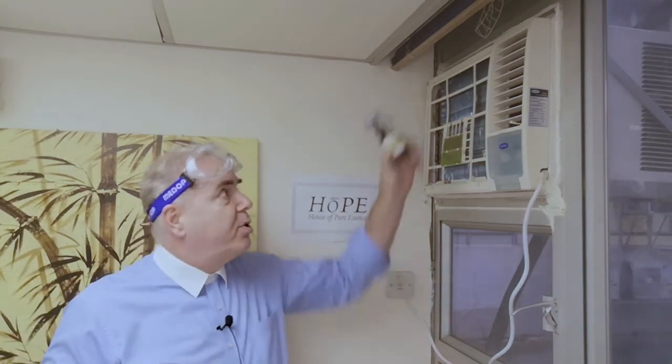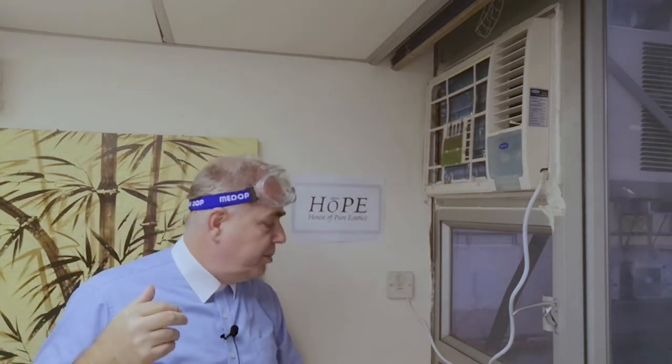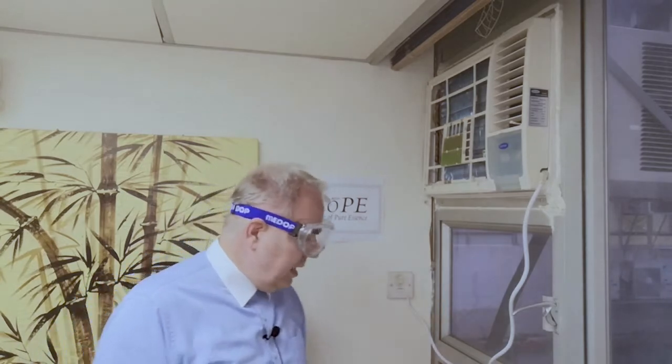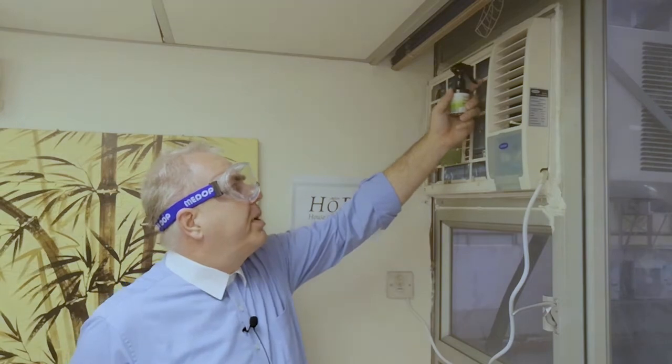As you can see, I'm going to wear goggles, because the aircon cleaner might come into your eyes since you spray high up — you don't want something to get into your eyes. So wear the goggles. Make sure you shake the bottle very well, and then you can start spraying it into the metal parts of your aircon. Try to avoid the plastic parts as much as possible.